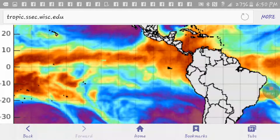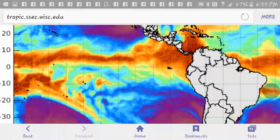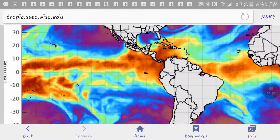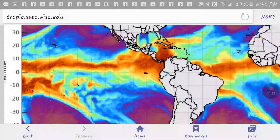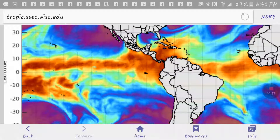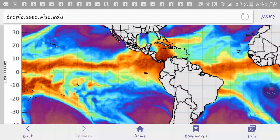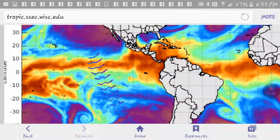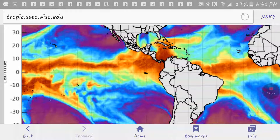It no longer shows up — they fixed it. So that tells you right there it's been completely tampered with. That was not just a glitch or something, because it would still be showing up. They fixed it when they realized their mistake. And there you have it, y'all. Have a good one.